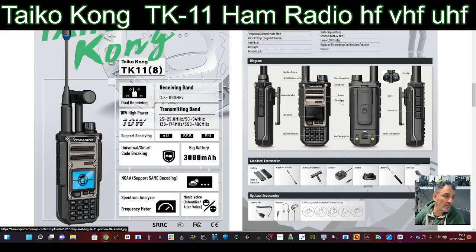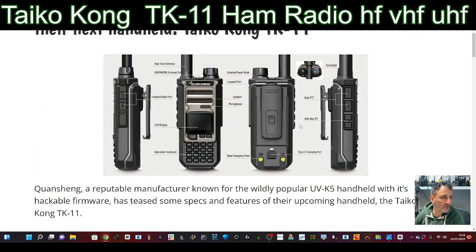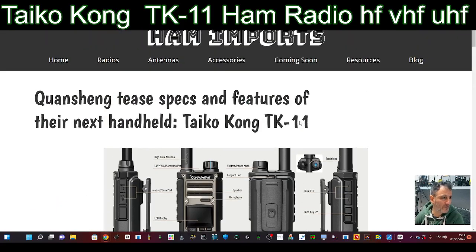They're going to have access to more bands. I'm surprised they didn't go with airband, because Quansheng radios have already got airband, so it probably will come. I'll put the link in because it looks like they've got some other interesting things here as well.